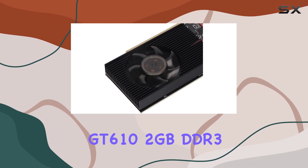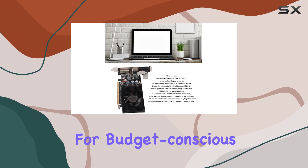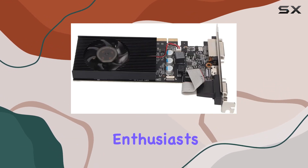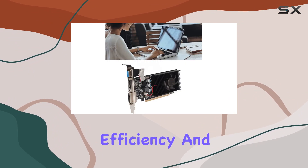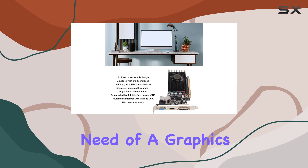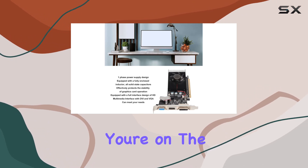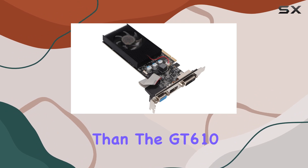In conclusion, the Qifati GT 610 2GB DDR3 graphics card is a solid choice for budget-conscious gamers and multimedia enthusiasts. With its affordable price tag, power efficiency, and decent performance, it's a worthy addition to any system in need of a graphics boost. So if you're on the hunt for a wallet-friendly GPU that punches above its weight, look no further than the GT 610.